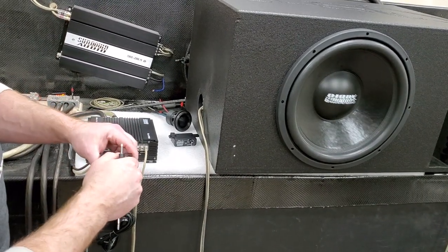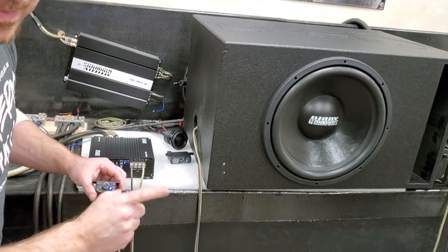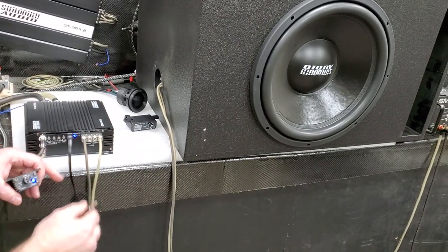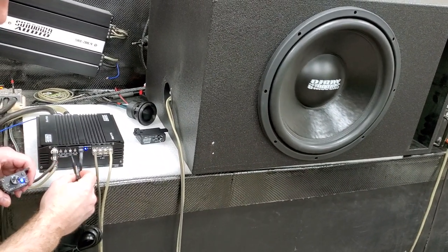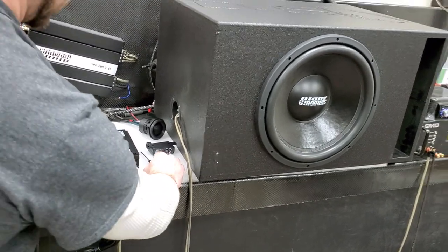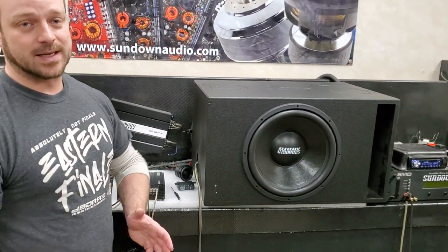I'm going to turn my remote knob all the way up — we're maxed out. This does not take me any higher than what my gain setting is on the amp. My gain is barely turned up. So — knob is maxed out — we can go in here, we can give it more gain on the amp itself, and we can really crank on it. But that's basically it.